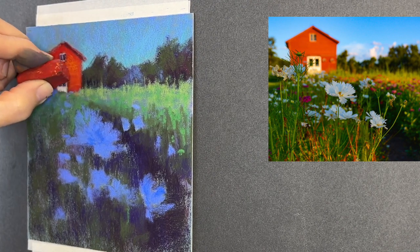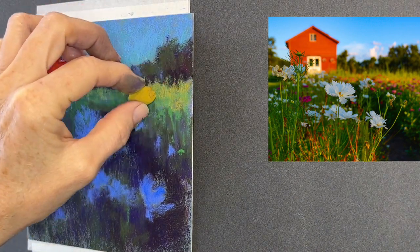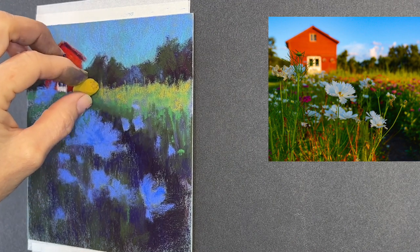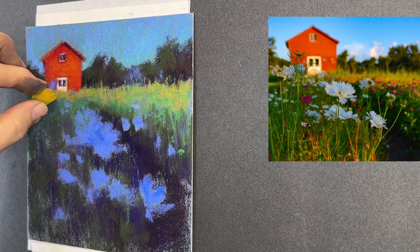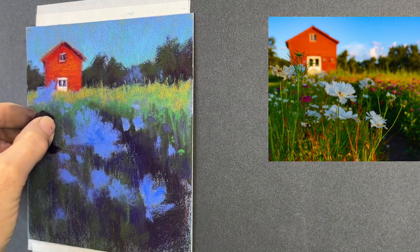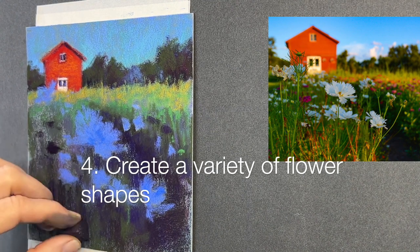Now let's lighten up some of these grasses. I believe this is a Sennelier pastel — it's in between a green and a yellow, such a unique color. I really love it.